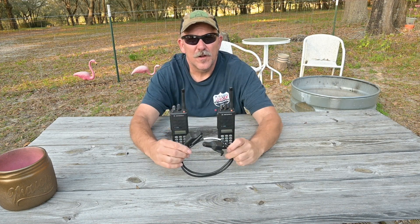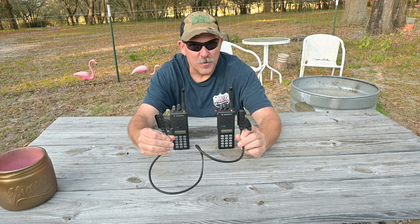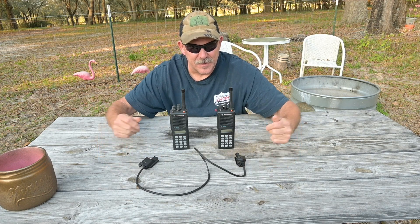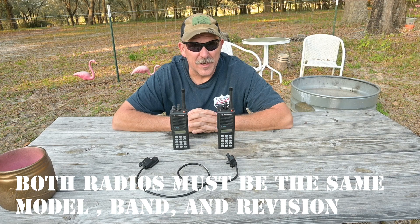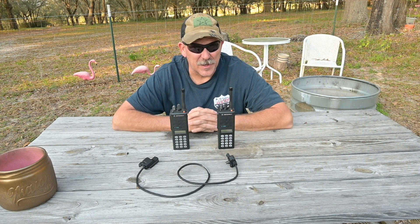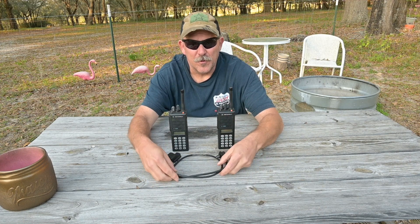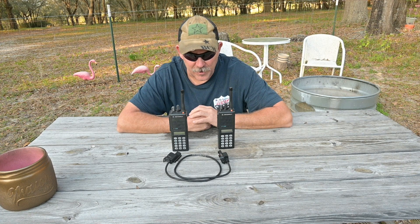That capability is the ability to clone radio to radio utilizing this factory cloning cable, which is pretty easy to fabricate yourself with a couple of microphone connectors if you desire. The purpose of this is that if you had to program a group of radios remote from a base camp or something like that, you wouldn't want to carry your DOS laptop or your rib box to power it. All you would really need is a source radio and your cloning cable in order to facilitate this task, and you could program as many target radios as you desire.